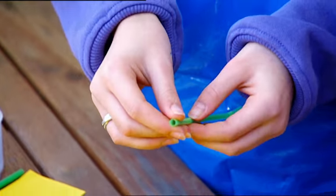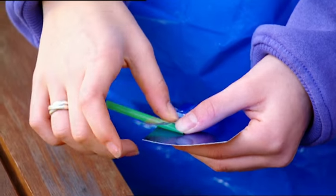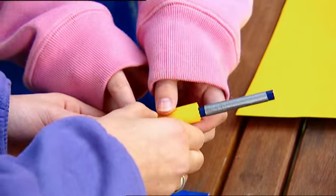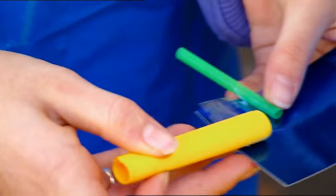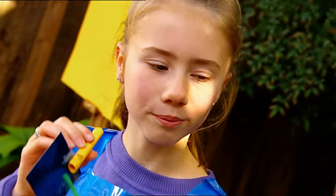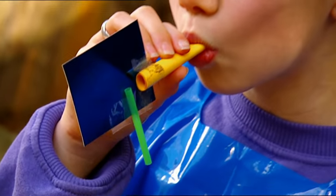Cut a piece of drinking straw about three finger widths long, and tape it to a piece of stiff card like this. Now roll a piece of paper around a pencil, and tape it together to make a tube slightly thicker than the straw. Tape the tube at right angles to the straw. When you blow into the paper tube, the air should flow across the top of the straw. Yep, that's looking good.